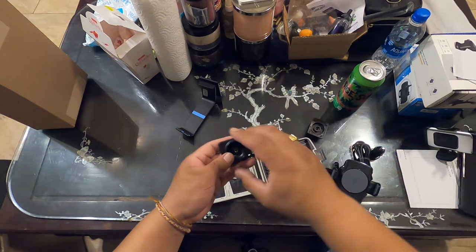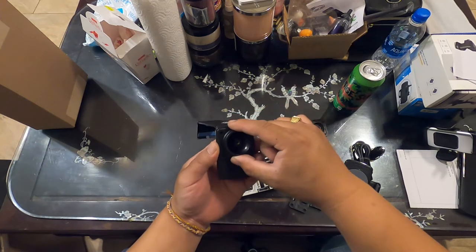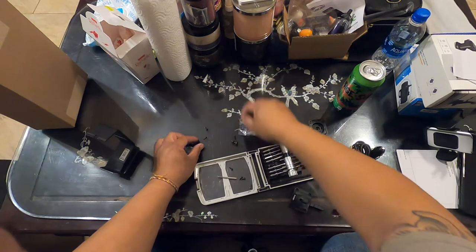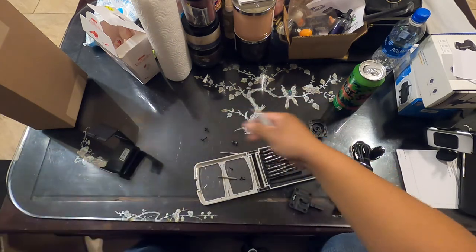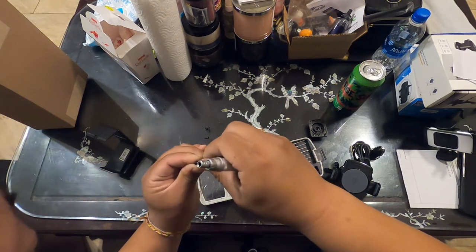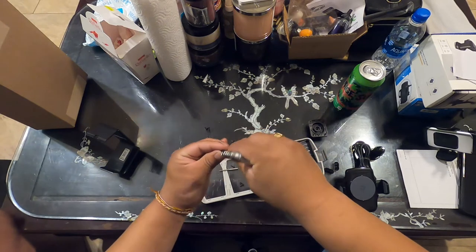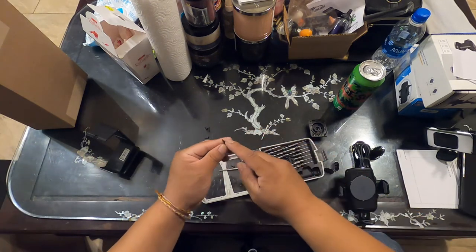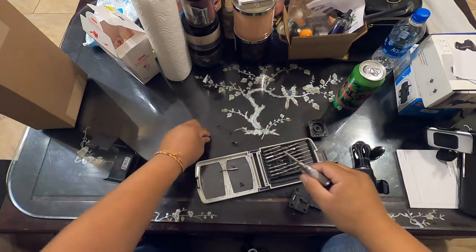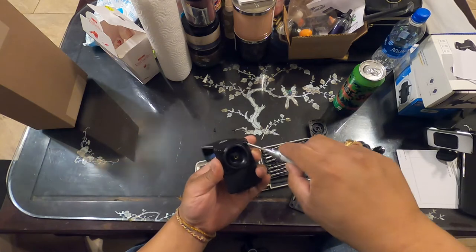Before I put all this together, I need to put this mount on. You can put it down here or up here — obviously I'll put it up here. Let me put these screws on. This screw also adjusts the tension on the ball joint — you don't want it too tight or you won't be able to move the mount, but you want it snug enough because there's going to be a lot of vibration when I'm driving my truck.